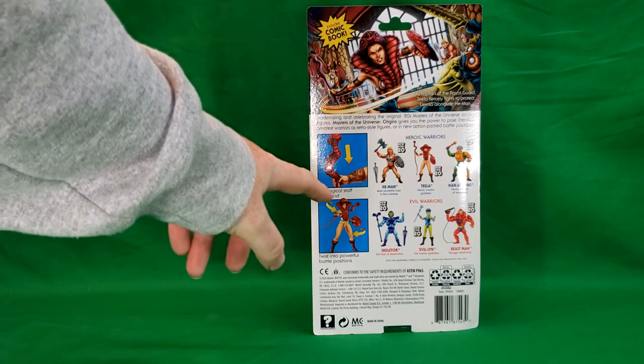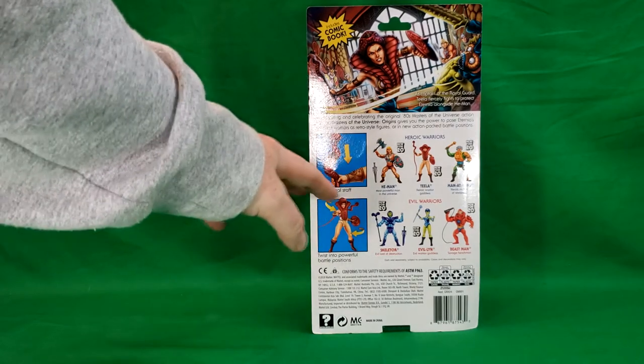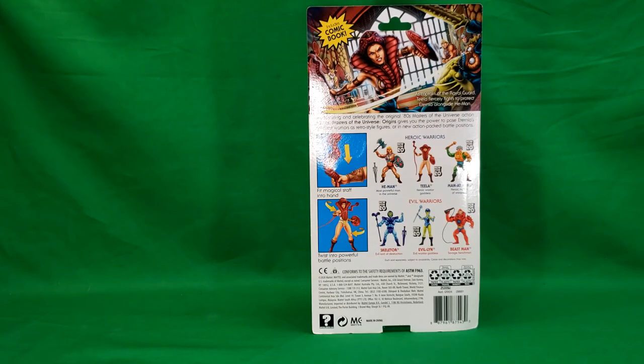She comes with her snake staff, shield, and her action feature. Modernizing and celebrating the original 80s Masters of the Universe action figures, Masters of the Universe Origins gives you the power to pose Eternia's greatest warriors as retro style figures or in new action packed battle positions.